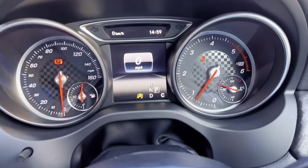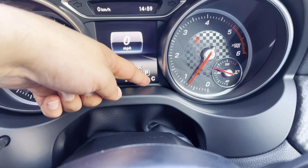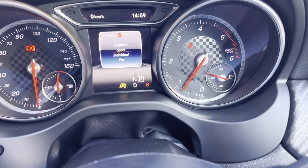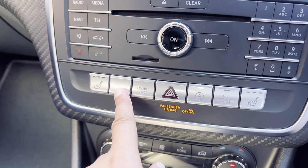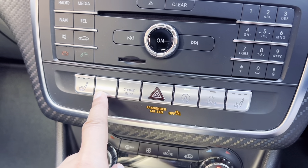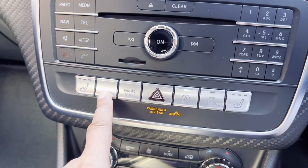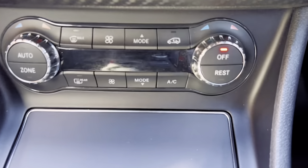You can see which dynamic select you've selected by seeing the C here for comfort. If I change it to sport you can see it also changes on the display. This blank button — I think that's for the AMG models, so the A45 AMG — that button is for the exhaust system. This is for the heated seats for the passenger.